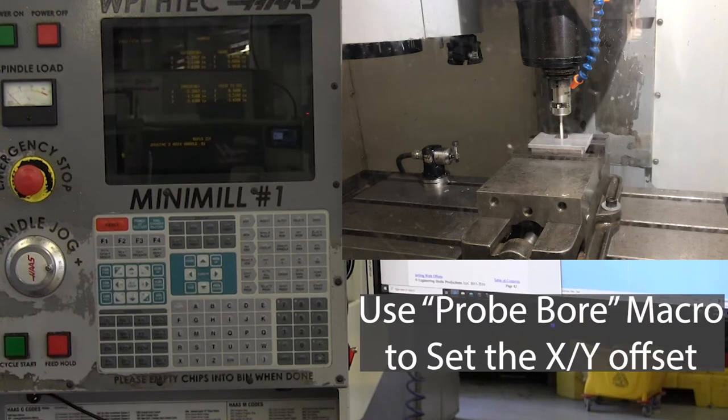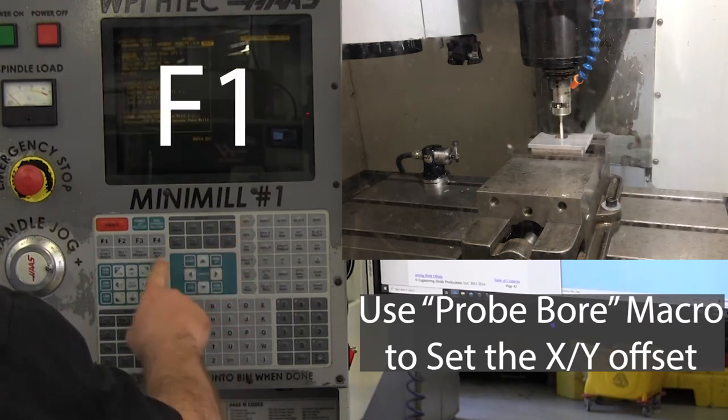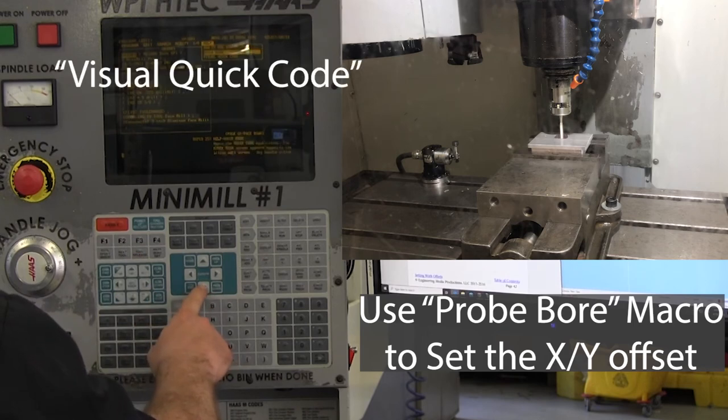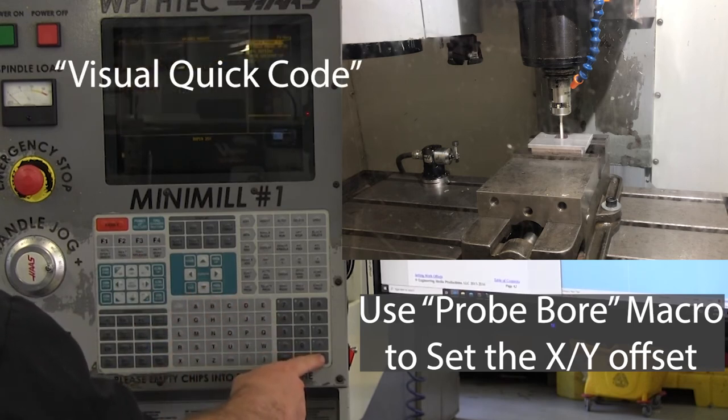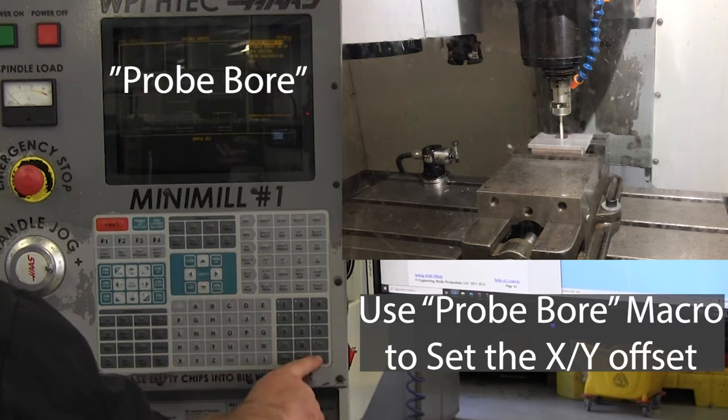With that done, we're going to select Edit, F1, Visual Quick Code, select Spindle Probe, and Probe Bore.